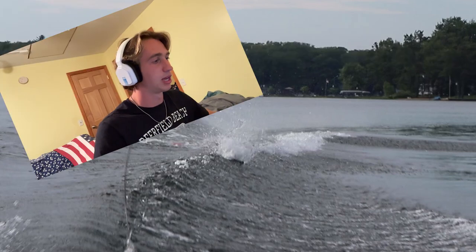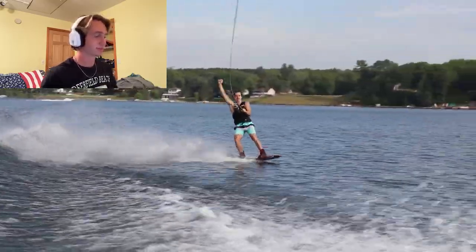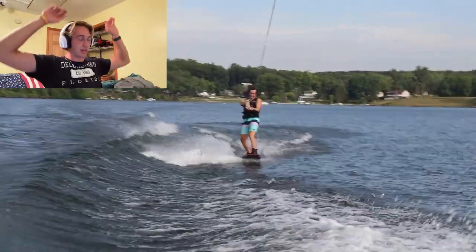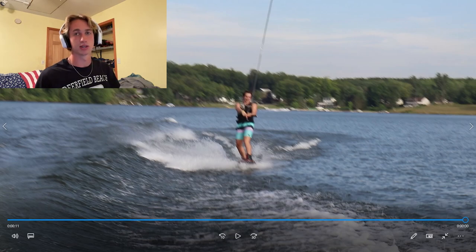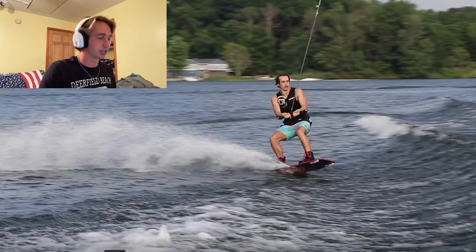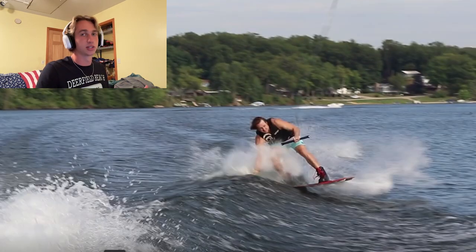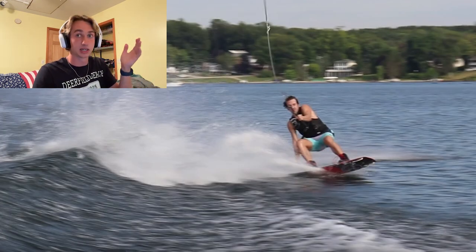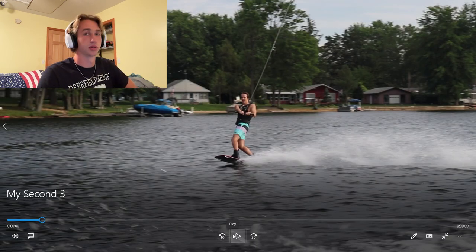For the next one I was only thinking about keeping my weight level and not catching an edge. My first wake-to-wake heel front three — I was so stoked. You can see it in the video. I had been trying this trick for years; I actually gave up last year and went to the heel side back roll instead. I was so happy. It really could have looked better fundamentally — I bent over a ton — but because I'd done so many one-wakes and even some not-clean ones, I was able to come out of it somehow and ride it out.